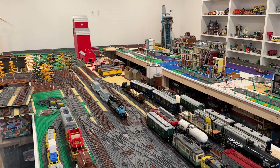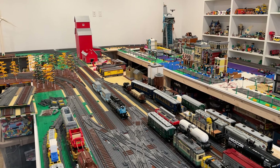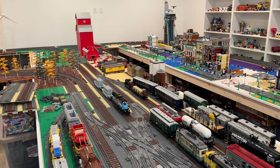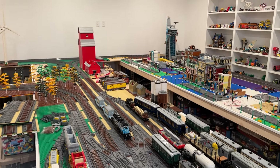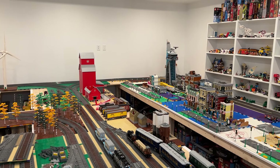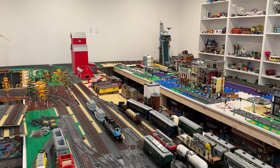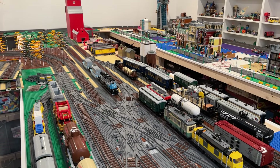Hi everybody, Adam here. Welcome back to our LEGO room. In today's video we're going to be running the Maersk train and then the Brickmania trolley car through the layout. In particular I want to test out the new T-junction module of track over there. Really excited about the potential of that and curious to see how the trains will move through and around that new section of track.